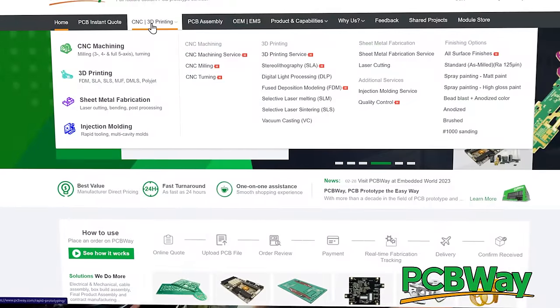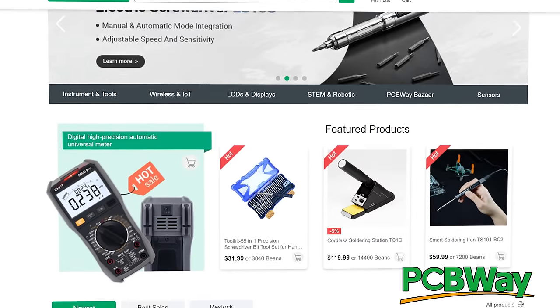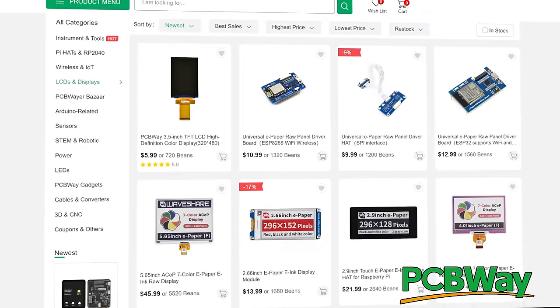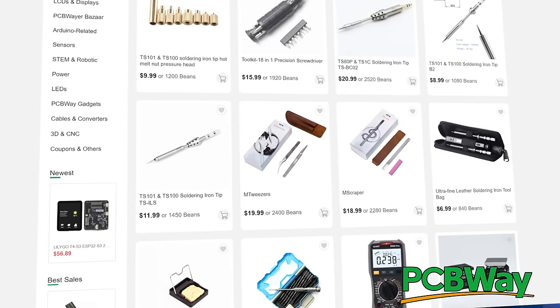PCBWay. Do you want to make something like the Cheap Yellow Display yourself? You can, thanks to PCBWay. They can help you each and every step along the way — from designing your PCB to printing a case to CNC sheet metal fabrication. You can even design a PCB, select a display from their module store, and buy a soldering iron there too. That's where I got mine — and that cool screwdriver I was using to put the case together? PCBWay.com. No matter what your electronics project is, PCBWay.com has got you covered. Thank you so much to PCBWay for your continued support.